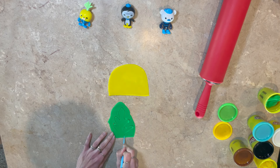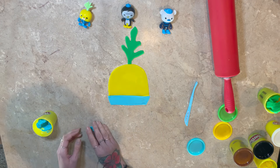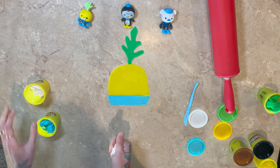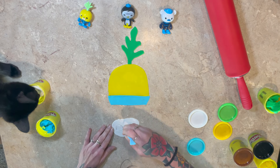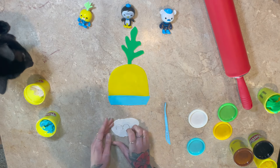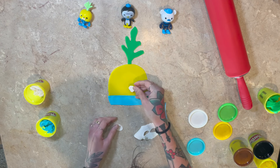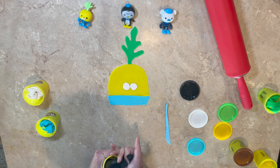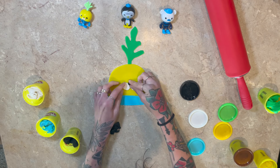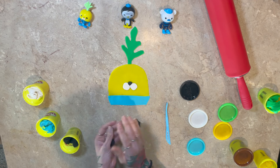Now we're going to get some blue to make his little suit. Oh, I love it. I think the Vegimal is my favorite character. Who's your favorite Octonauts character? Clyde. Clyde is such a silly cat — he's a cat just like Quasi. Did you see the cat?